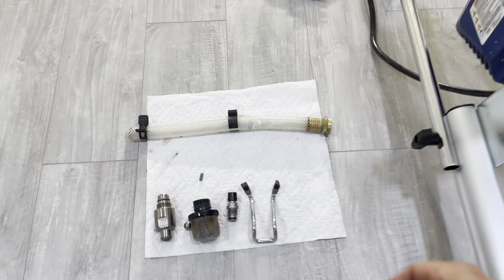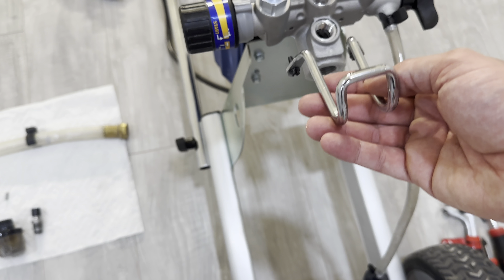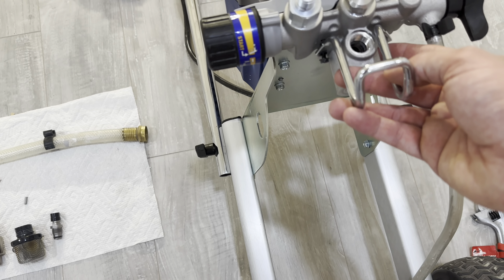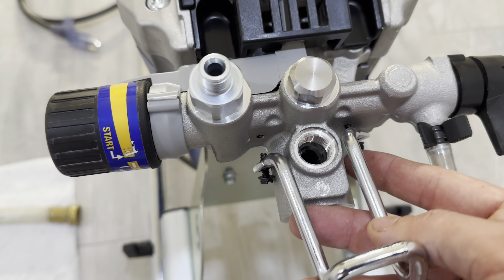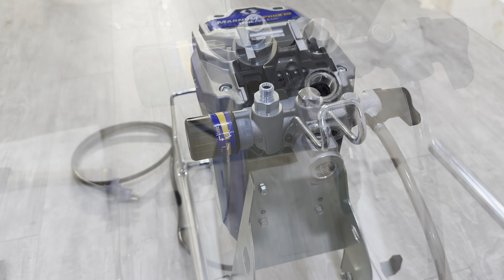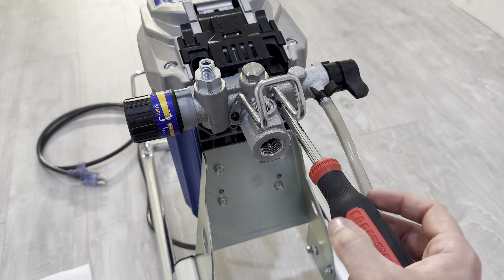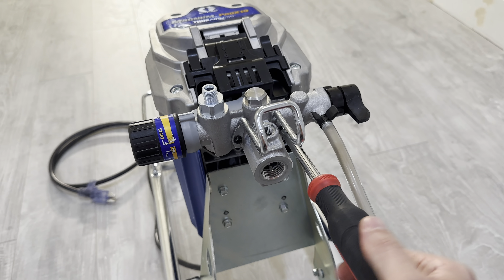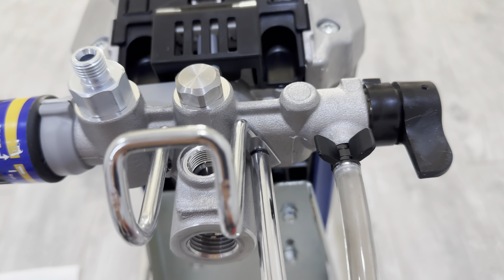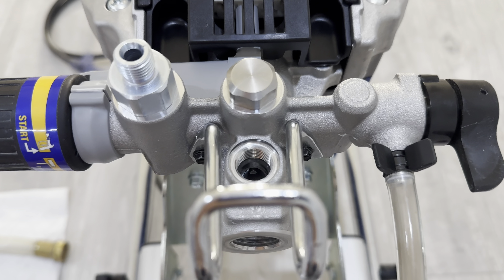Next, I'm going to connect this. To do that, you just want to flip it — this is just to hold a 5-gallon bucket. The screws go right there. I'm going to screw this in and I'll show you. I'm just using a regular screwdriver without the head. Now that's secured.